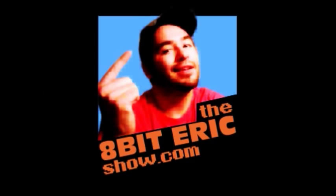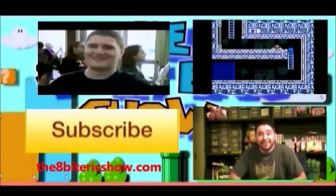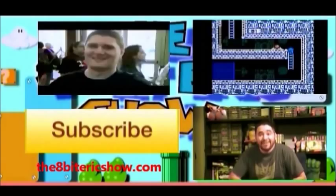Hey guys, if you liked this video be sure to check out my other videos and subscribe — thanks a lot! This is 8BitEric and I hope you have a nice day. Peace!